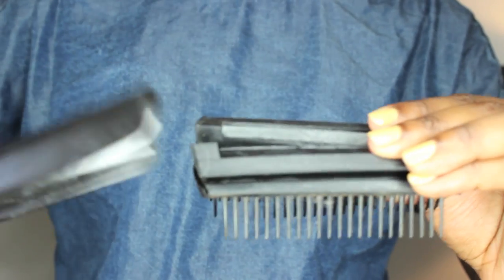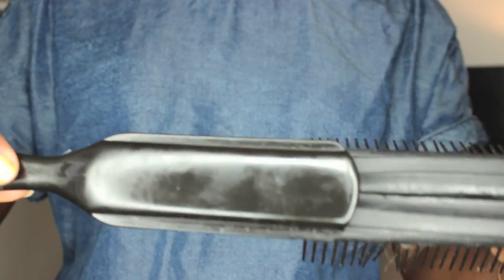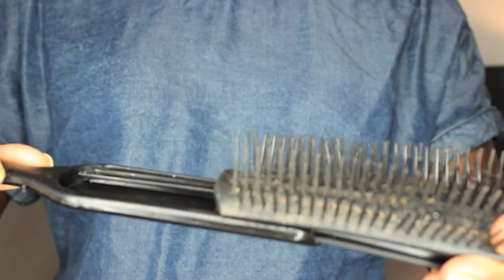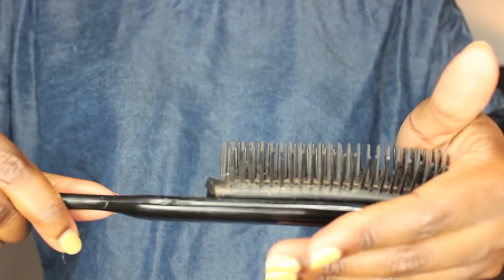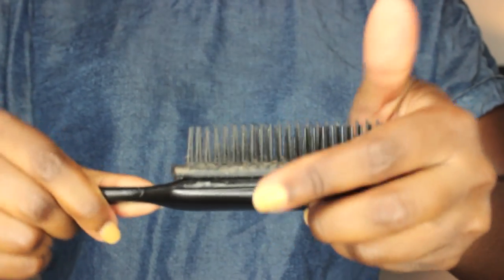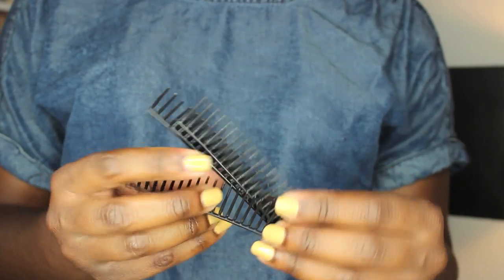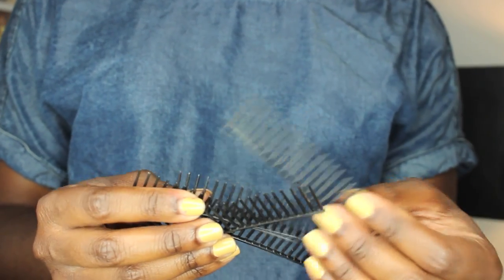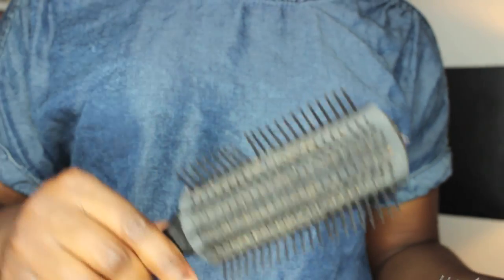To put your brush back together, all you have to do is close this pocket back up so that it looks like this. Take the top of your brush handle, align it with the bristles so that it looks similar to this, and then you're just going to apply pressure — this does take a bit of strength — and push the brush back into place. Here are the bristles that we removed from the brush. I took away four rows from this brush, so now I'm left with five. But you can customize the brush to look the way that you want it to look.